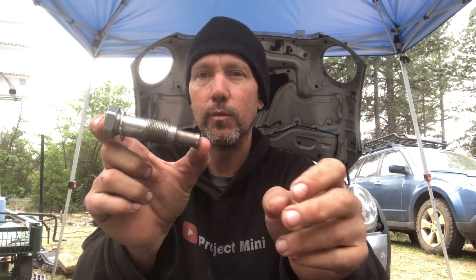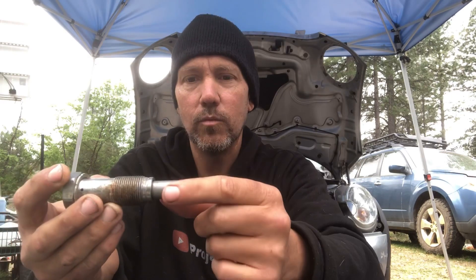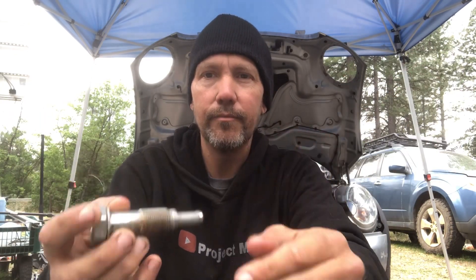The issue was with the old timing chain tensioners. This part right here was shorter on the old ones and they lengthened it. What would happen was as your chain would wear, it would get looser — it'd start slapping around on the plastic and the tensioner wouldn't be long enough to keep it tight. The chain slapping around is what actually breaks the plastic. It's not the plastic being a bad material; it's the chain being loose and slapping against it. The old style tensioner didn't stick out far enough to hold it together.